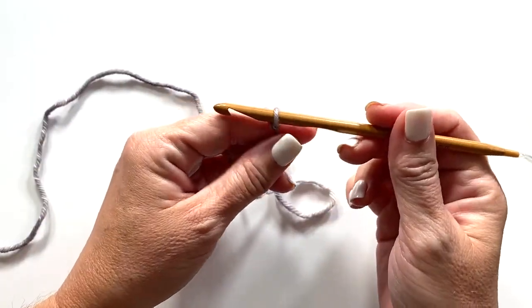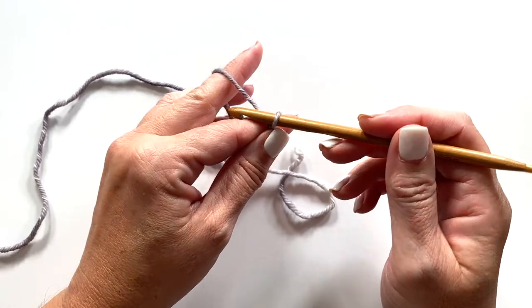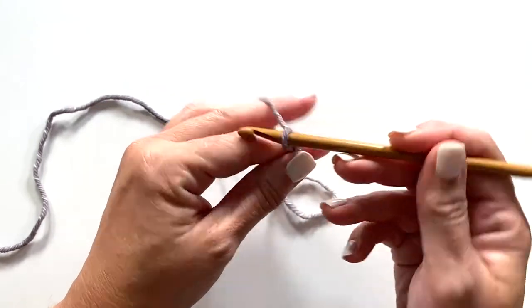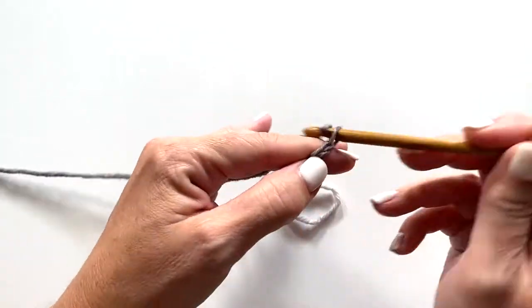Once you tie your yarn to your crochet hook, row one starts with a chain and you'll want to refer back to the pattern to see how many chains for whichever size you're making. To make the smallest size, I'll be making a chain of 23 chains.